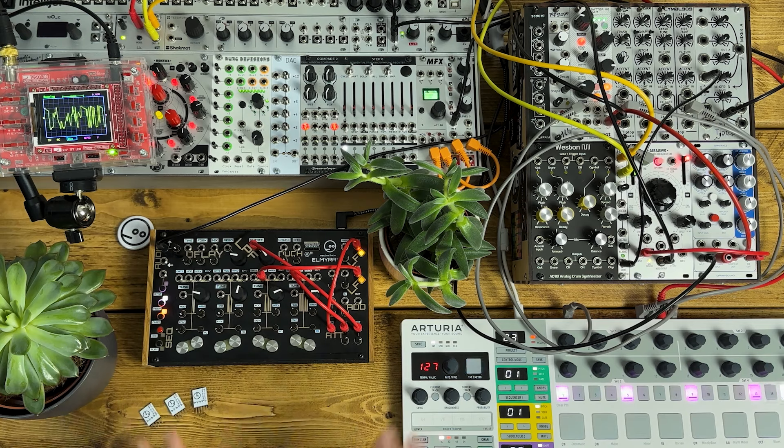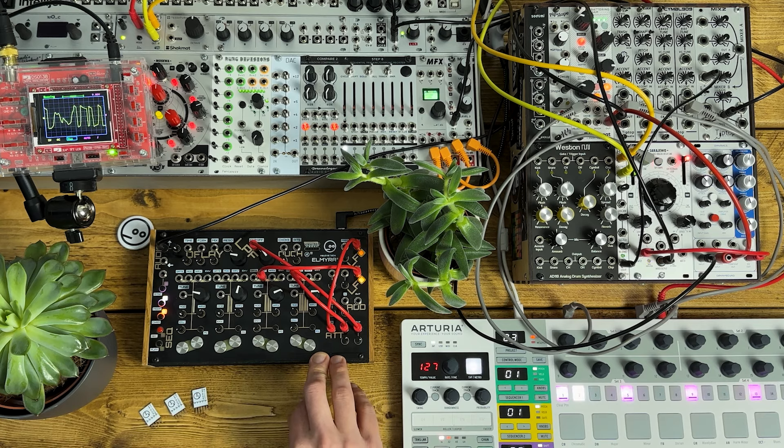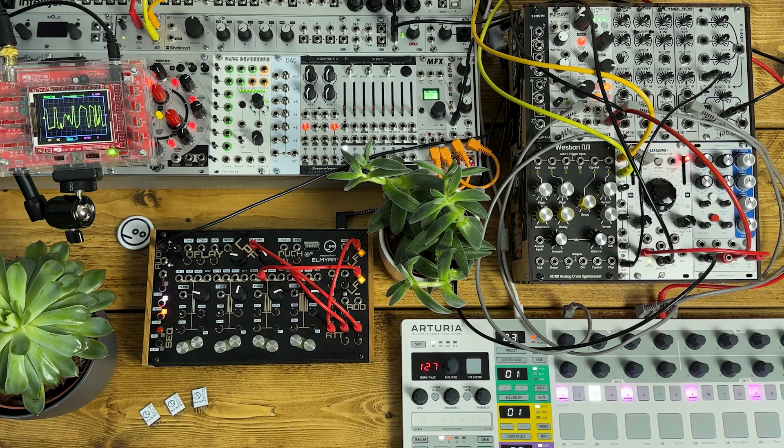So there you go — I'm going to leave it there. Hope you've got some patch ideas for this really fun little box of tricks. Not just for droning ambient, but also really good in a techno context as well. If you've enjoyed the video, leave a like and a subscribe, tell your friends, leave a comment. I'll be back soon, see you next time.